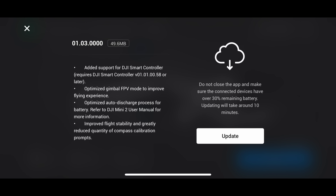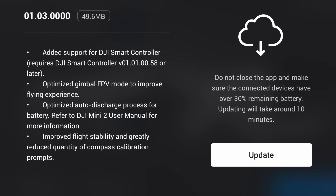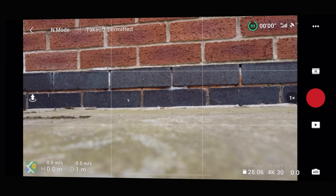I did a video earlier explaining some of these new features, but I didn't want to do a full review at the time because I didn't want to push that video out without actually testing it fully. So I've now had the chance to test this out. I'm going to be talking today about the improved stability, the compass calibration prompts, and also the new FPV mode, so stick around if you're interested.